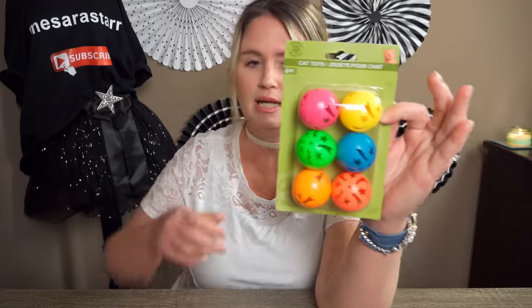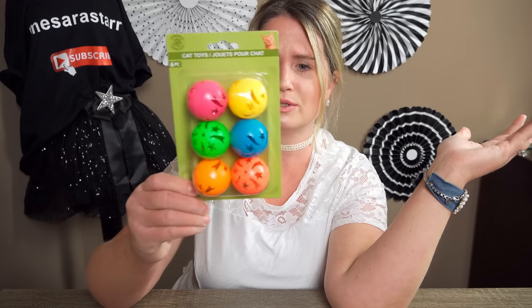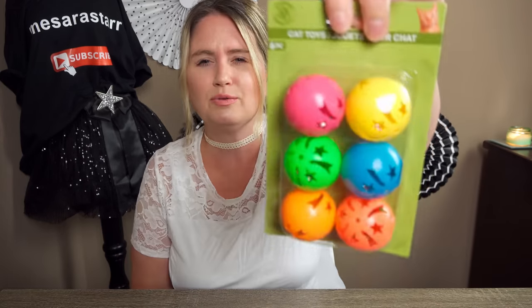We have two Dollar Trees in our town. So the first thing I got — this is new at my DT — is these cat toys. I haven't seen them in a six-pack before. I got the little bells in it, just for my cats, and I thought that was such a good deal — six balls for a dollar. They're really fun.